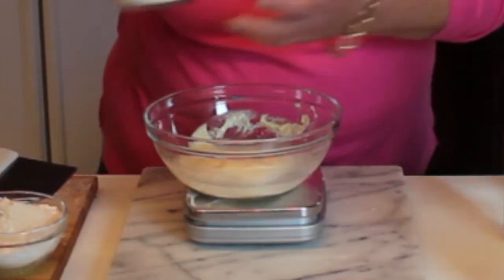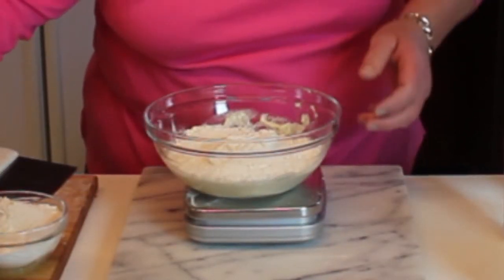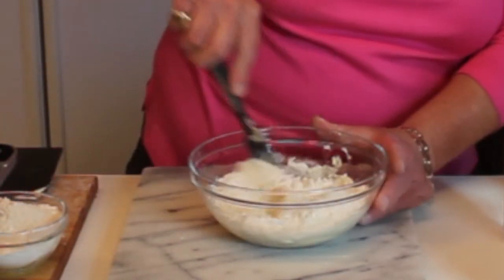Now I'm adding the bread flour that I've already pre-weighed, and then we're going to mix this up.